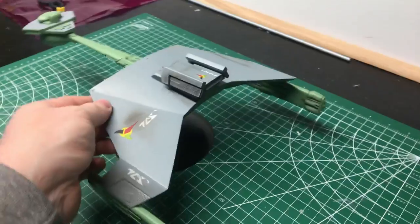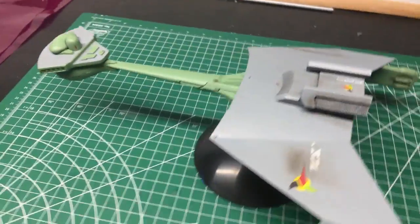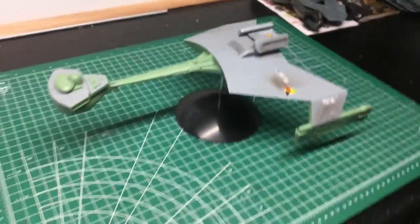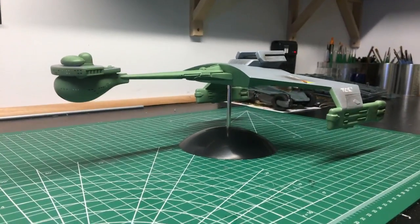I soaked them all in bleach to strip the chrome plating off, so I'd have clean plastic to paint. Well, it actually depends on the model relying on the chrome for appearance. But there she is — that's my Klingon D7.